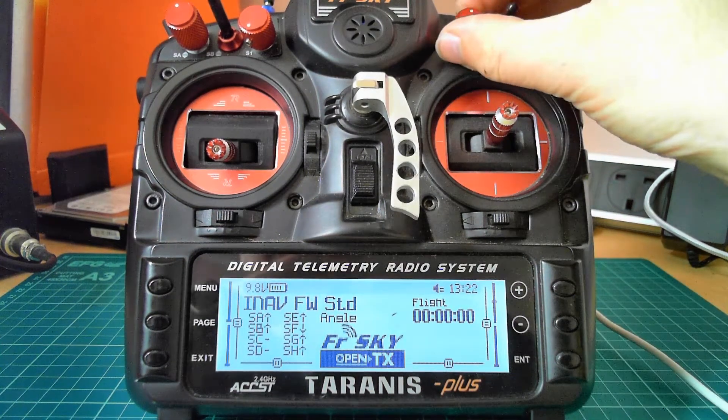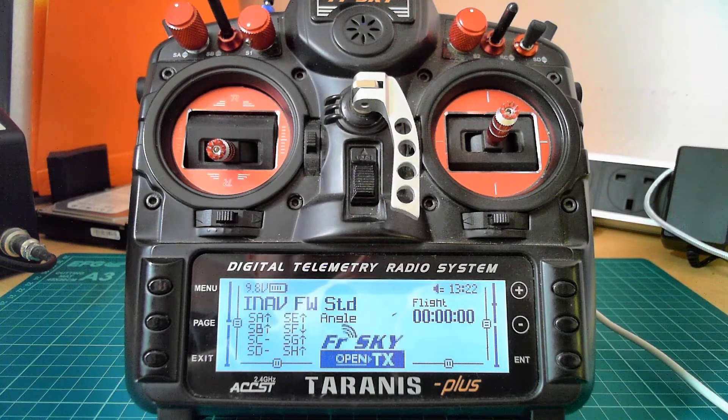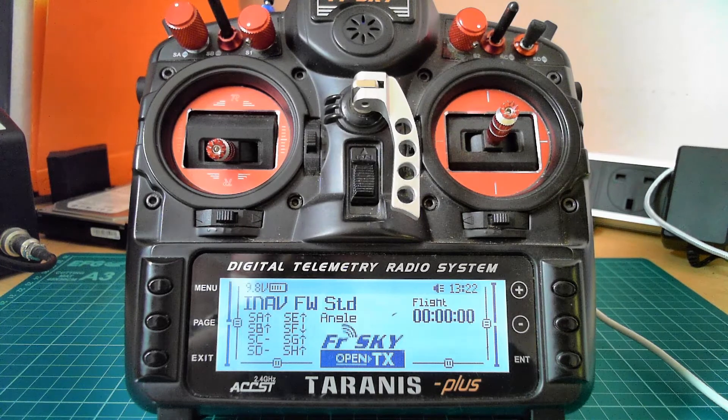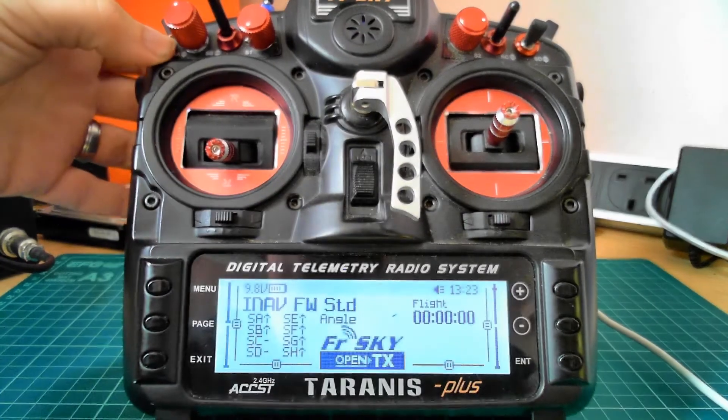We've had a few issues where people couldn't get things working. One of them seemed to be they had the wrong sound pack installed — they'd done an upgrade from version 1.01 to 1.02 but didn't update the sound pack. The reason for that change was because of the QX7. In the future, except possibly for the X-Lite, it shouldn't need to change again. Basically they had auto trim on but had no sound pack, so they didn't know they were in auto trim — they had a weird beep and they couldn't arm, just a beep every 15 seconds.